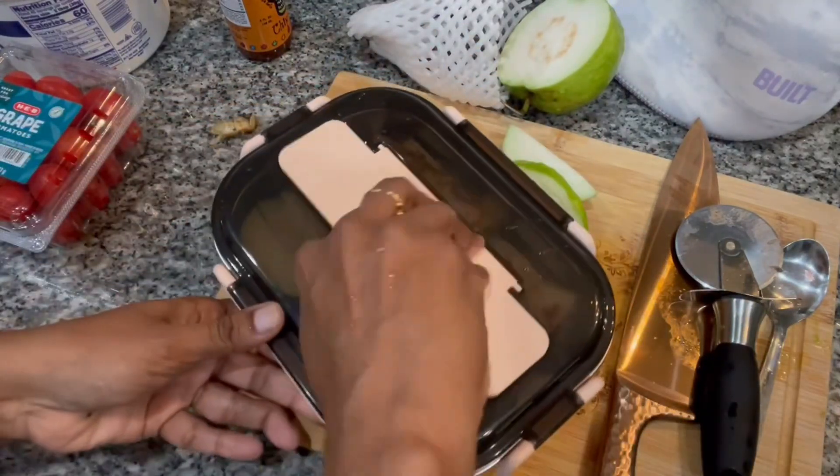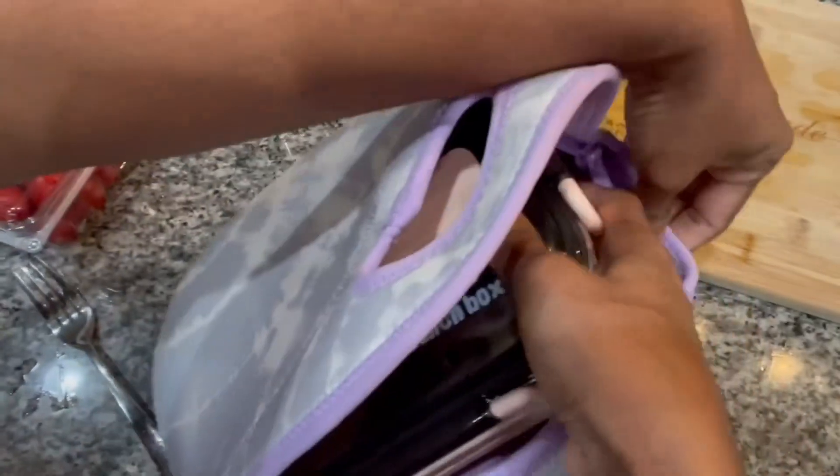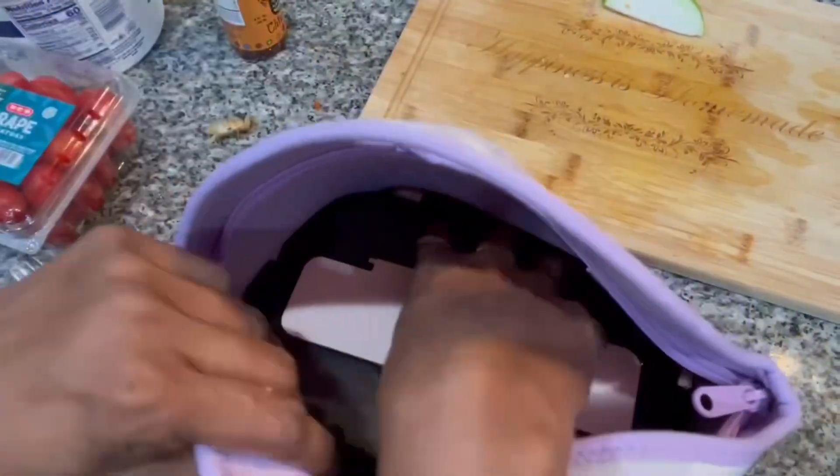Hope you all like this recipe. I'll see you again with a new recipe tomorrow — do give it a try at home. I assure you your children will definitely like it. See you all tomorrow, bye!